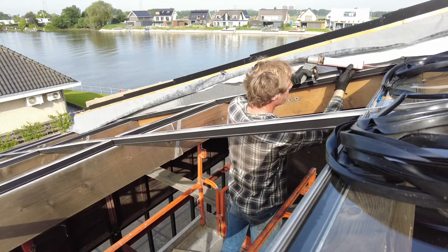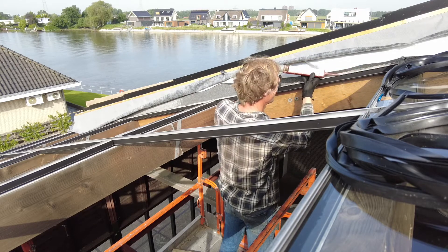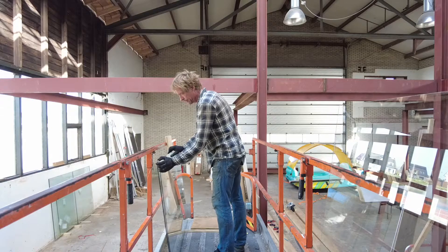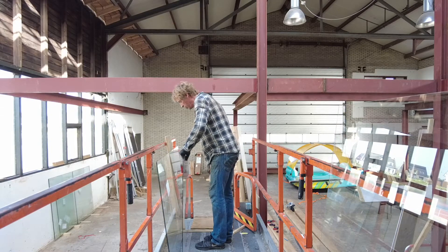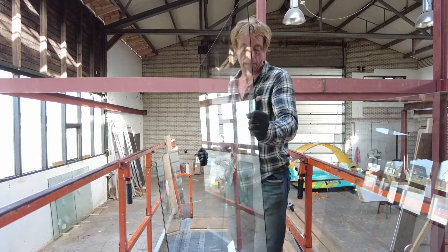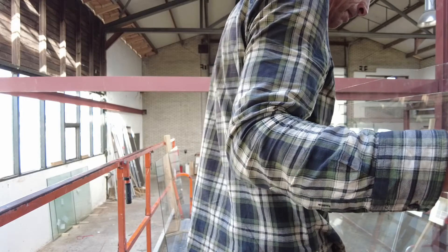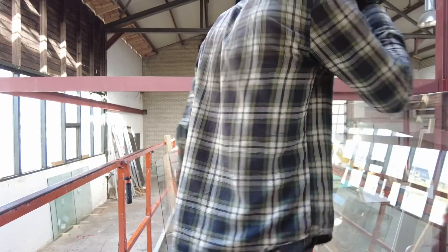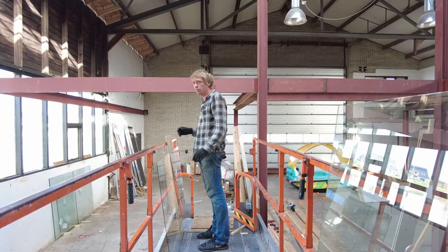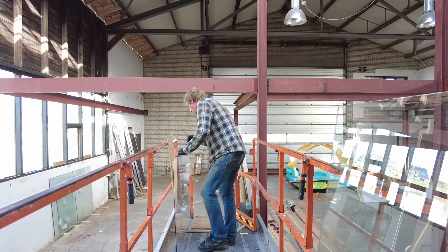Every time you move, you hear the glass rumble because the machine is trembling. It's quite scary, because you don't want to stand there and have all the glass collapse. So it goes in stages. All are the same size except the first one — that's a centimeter smaller, so I have to keep in mind that one goes at the beginning.